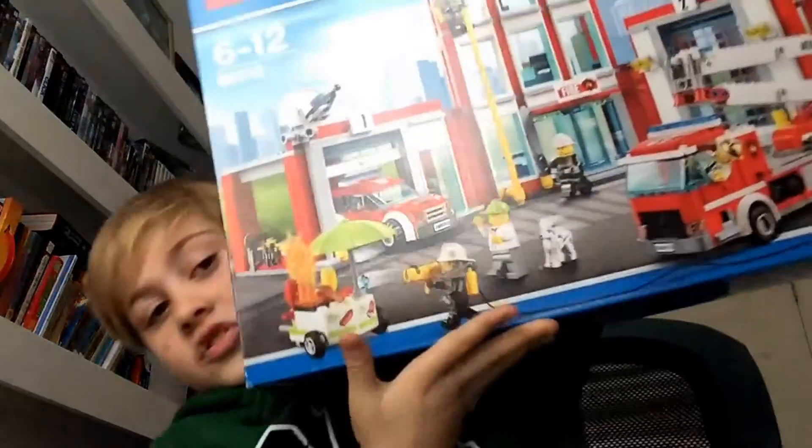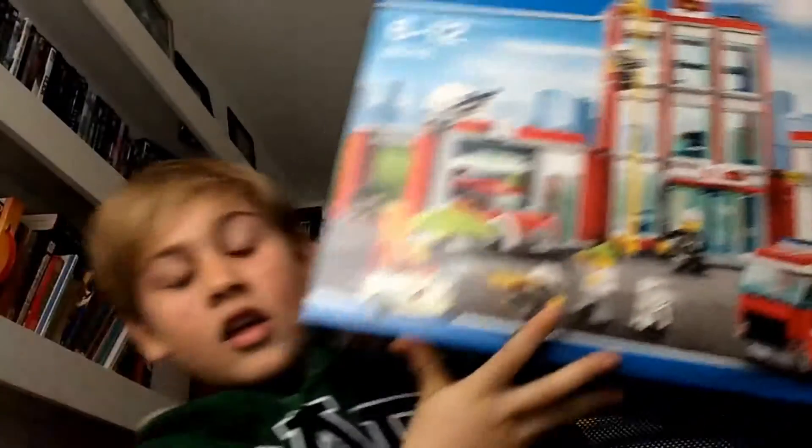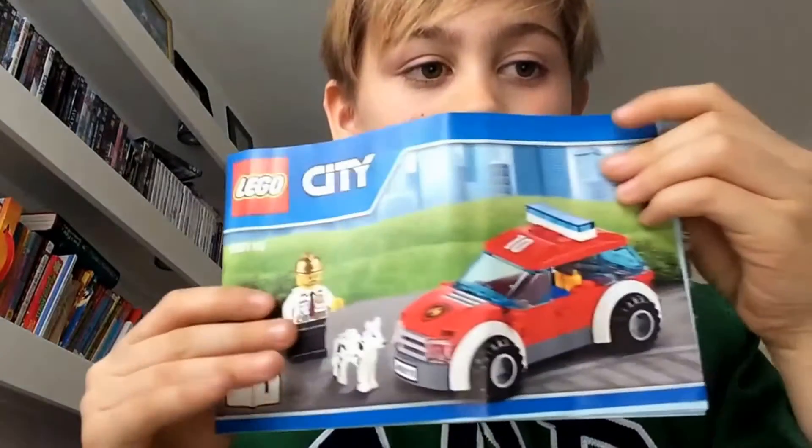Hey guys, it's the Ultimate Lego King HD and today we'll be reviewing the Lego City Fire Station. So that's what it looks like — there's the helicopter and that. Let's get on to the booklets. This is booklet one, and this is booklet two.